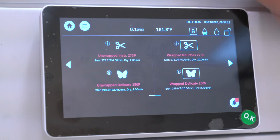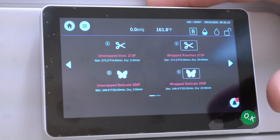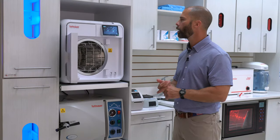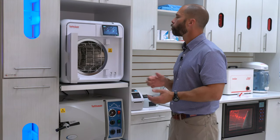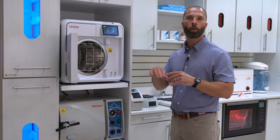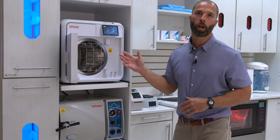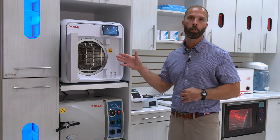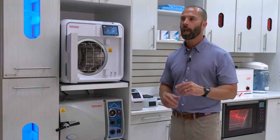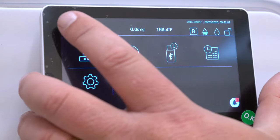We have a really large touch screen that's super easy to use. It has four preset programs for unwrapped, wrapped, unwrapped delicate, wrapped delicate, and handpieces. Then you have up to 40 different customizable programs. Depending on the office and what they're looking to autoclave, we have a program that can accommodate it.